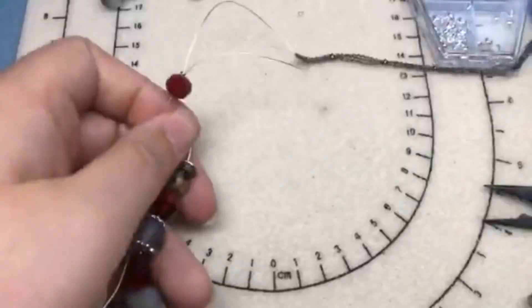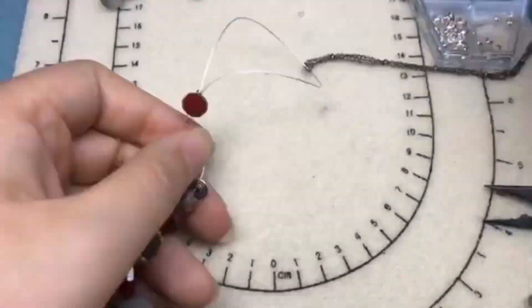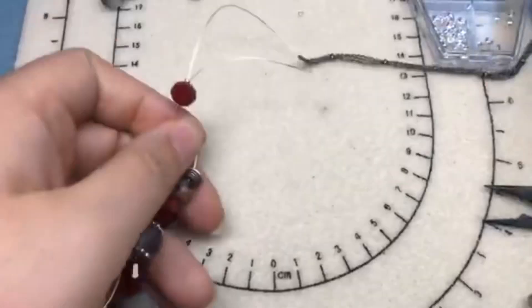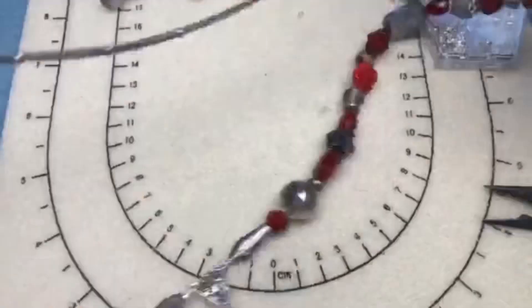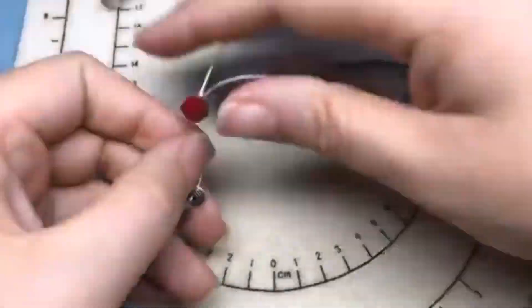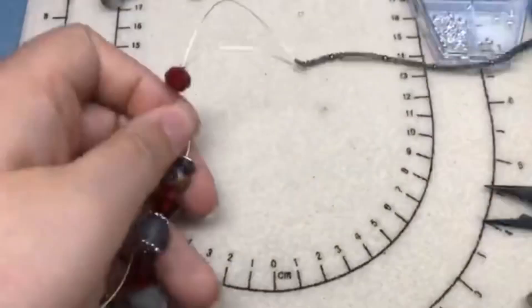Our necklace is finished — can you believe it? We made two bracelets and a necklace in 50 minutes! Isn't that cute? And then we finished this stretch bracelet too — we just needed to wait for that glue to dry. Let me trim it. I can get the knot in that bead — we did it! So there are two matching bracelets — I'm definitely going to be wearing these all the time. Here are the two that I made earlier today.